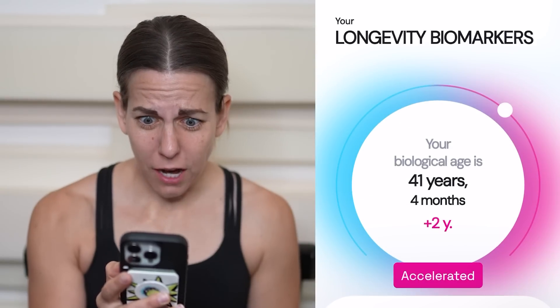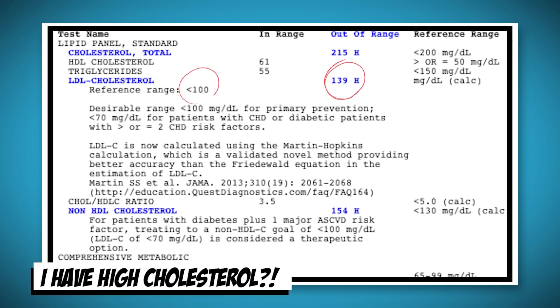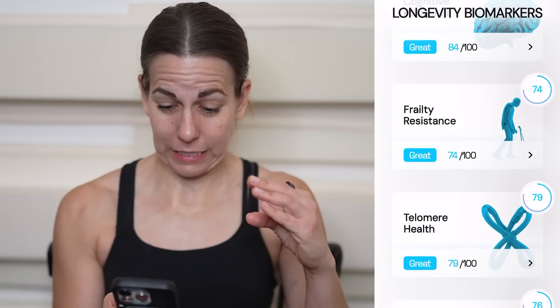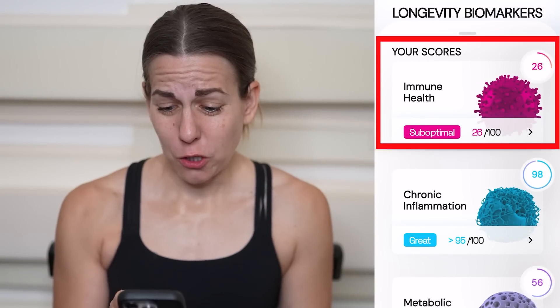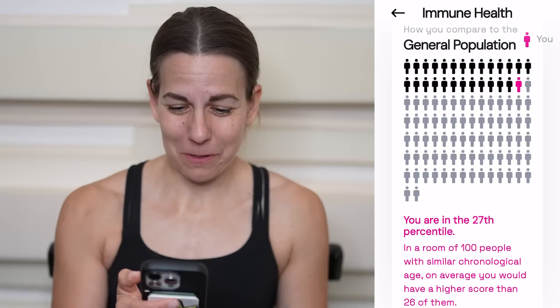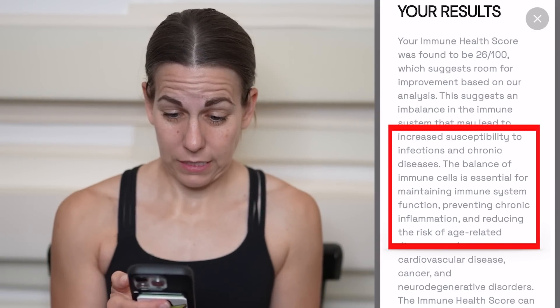I just got an email that my AgeRate results are ready. I can't wait to hear that I'm 16. Accelerated? I'm 41 and 4 months. I feel 16. This is why I got started on my biohacking journey — I was feeling awesome and then I got a blood test that said my cholesterol was super high. So I learned that you can't trust what you feel and you should do lots of tests. They give me more scores — breakdowns of how I'm doing in different categories. Immune health: 26 out of 100. That is an F minus minus minus. I should be sick right now.